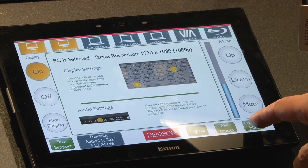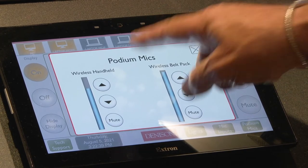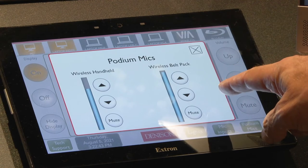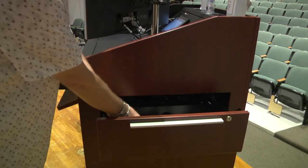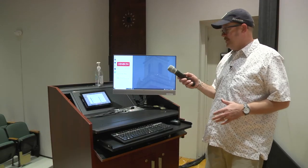Also, you can control your podium mics. There are two different mics available: a wireless handheld and a wireless belt pack with the lapel mic. Inside the side drawers is where you'll find your microphones. I'm going to go ahead and use the handheld mic.